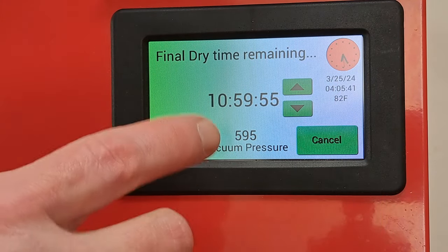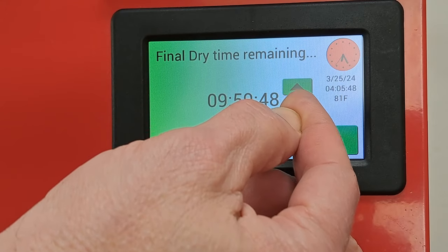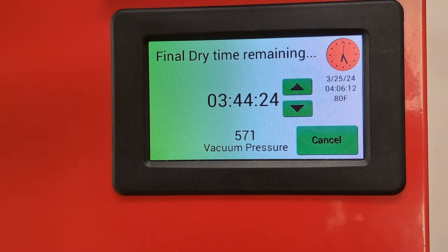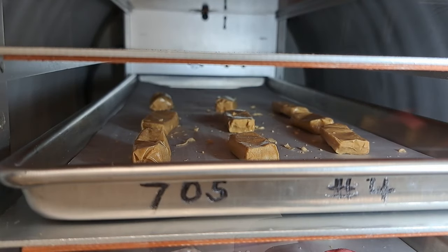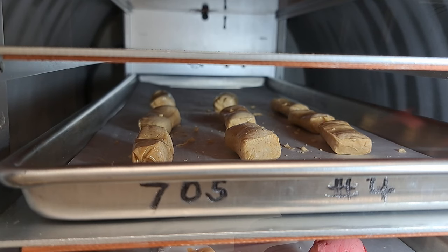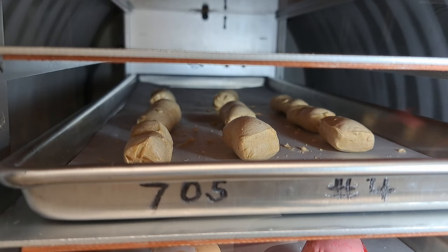On mine, as you saw, it was set for 11 hours — it doesn't need 11 hours, so we can get rid of a bunch of that. The heaters will be on now. I'm going to set up a camera by the door and let it watch while I go have dinner. We'll be right back.